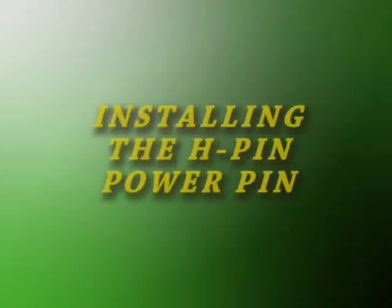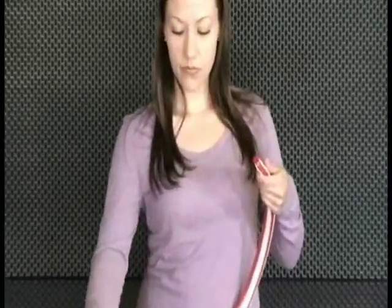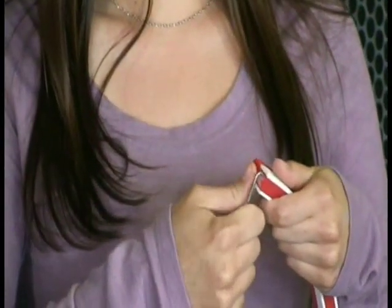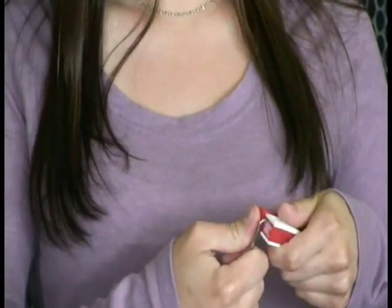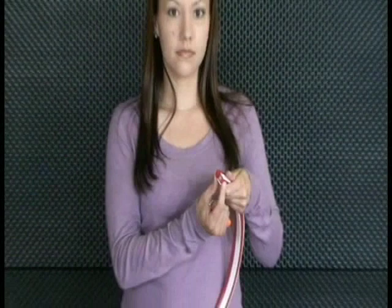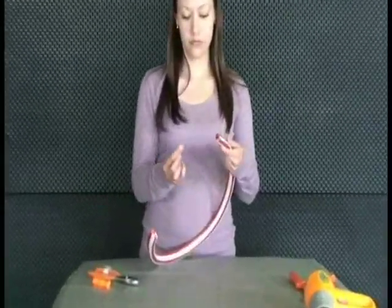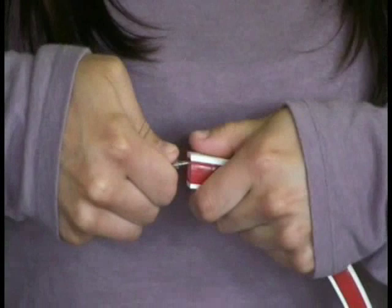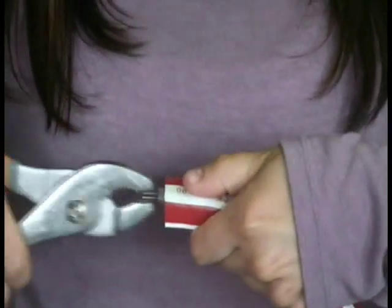You are now ready to install the H pin or power pin. Using the awl or pick, separate the center of the wires in the end of the NeonFlex, making a small hole for placement of the power pin. The power pin will have two barbed prongs and two smooth prongs. Insert the barbed prongs into the spaces in the wire created with the awl. Then, using the blunt nose pliers, push the pin into the Flex until the plastic center of the pin touches.